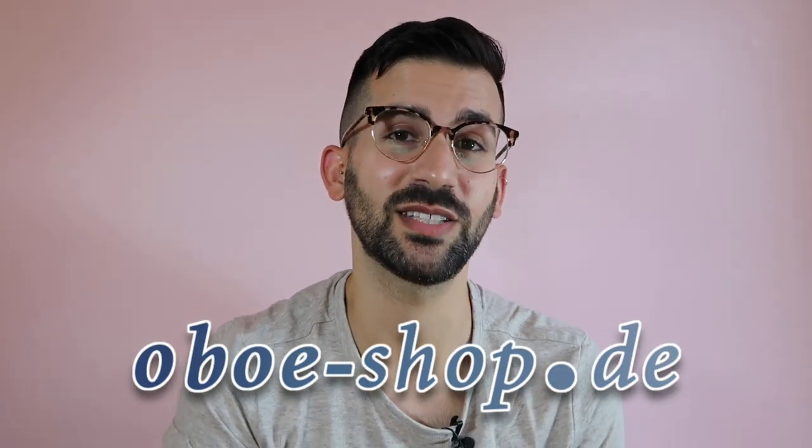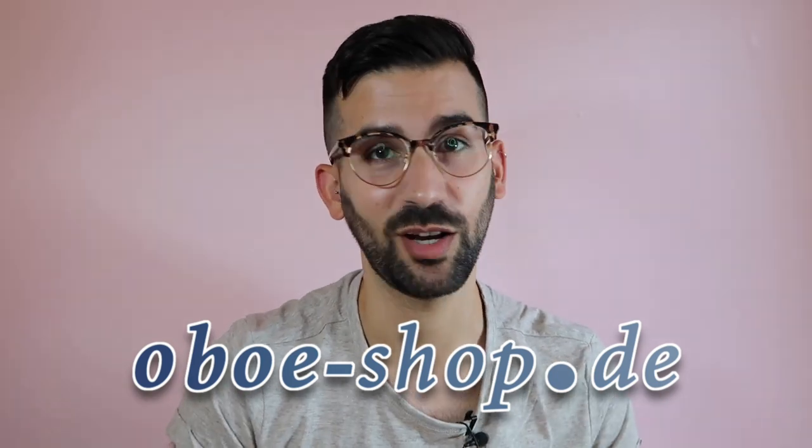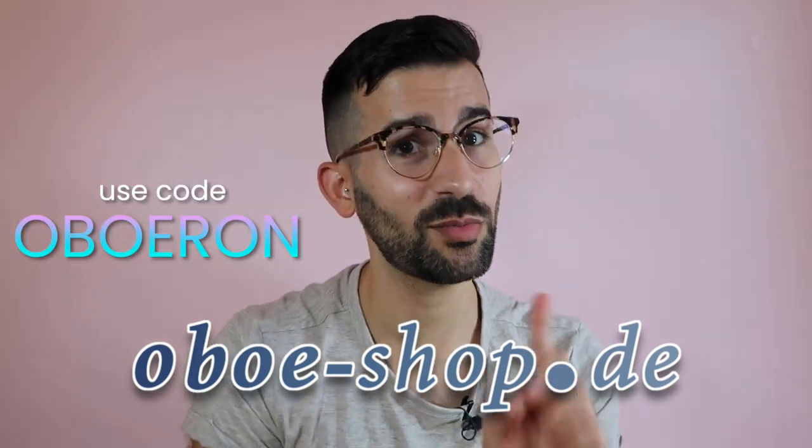Again, a quick thank you to oboeshop.de for sponsoring this video. If you want to buy any of the swabs in this video, they are available at oboeshop.de. Remember to use the code OBOERON for 10% off any order of $50 or more. Thank you so much for joining me today — I hope this was really helpful and maybe a little bit entertaining. Good luck on your oboe journey. Please let me know in the comments if there's anything you'd like me to cover in an upcoming video. Please subscribe and hit that thumbs up button below — it really means a lot. You can find me on Instagram at OBOERON. Connect with me there, don't be a stranger, and have a great day.